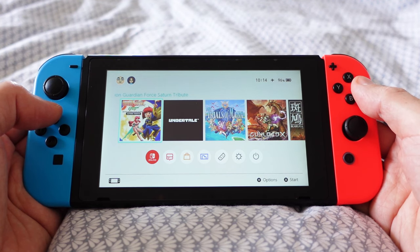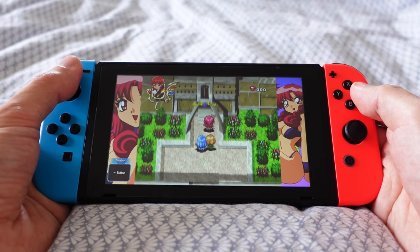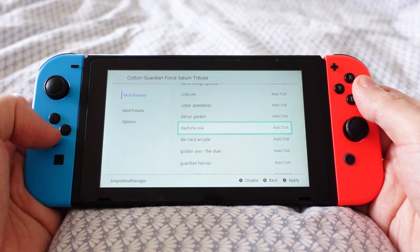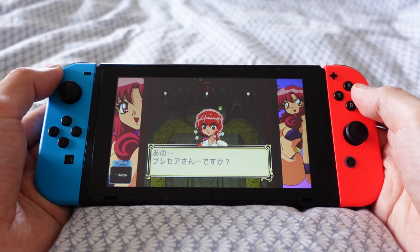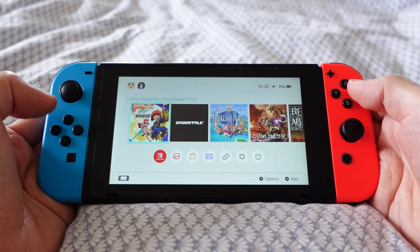For Sega Saturn games, I use the Zebra engine found in the Cotton Guardian Force Saturn Tribute. I added my games to the SD card, and with Simple Mod Manager, I can easily select the Saturn game I want to play and it will start up. If I want to change the game, I can just go back to Simple Mod Manager, change the title, and it will boot up.